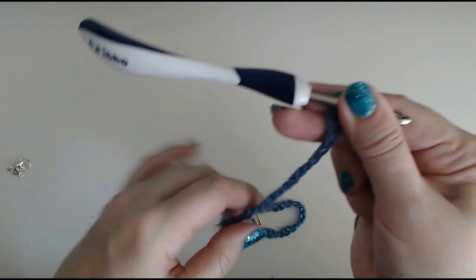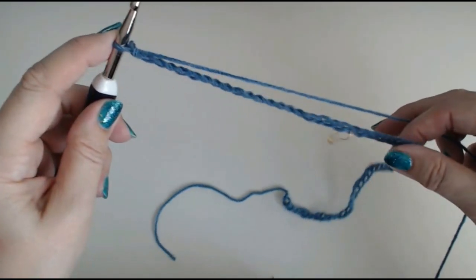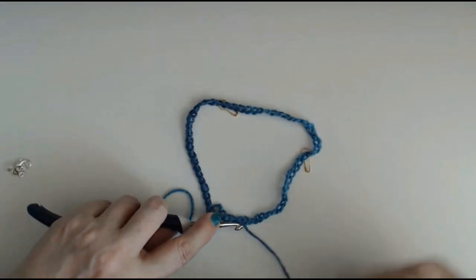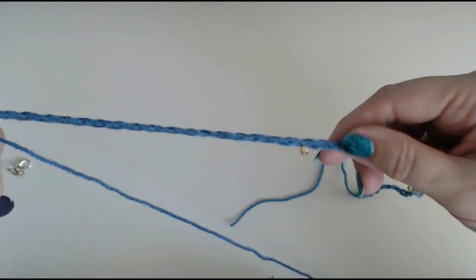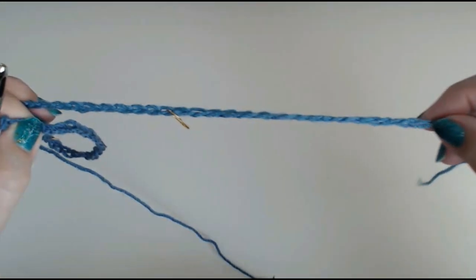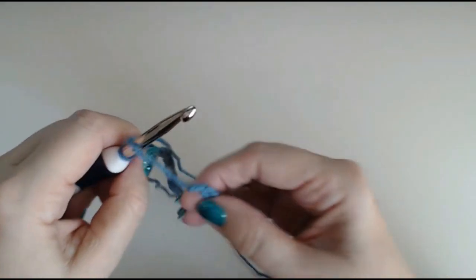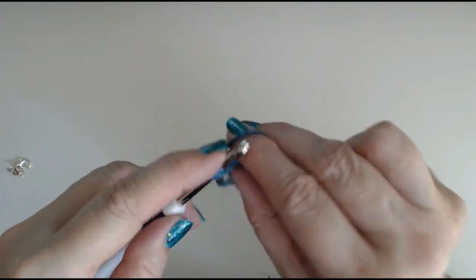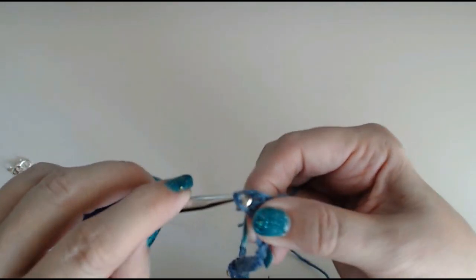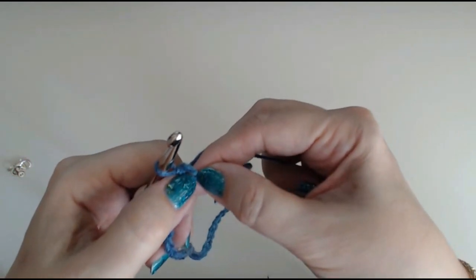If you want to do your poncho as a square, you'll do one more stitch, mark that as your corner, and do another 20 — so you have 4 corners. I'm only doing a triangle. I'll straighten my chain out, and then slip stitch into that first stitch in my chain — slip stitch through to join my circle. That stitch I've just slipped into is my first corner.